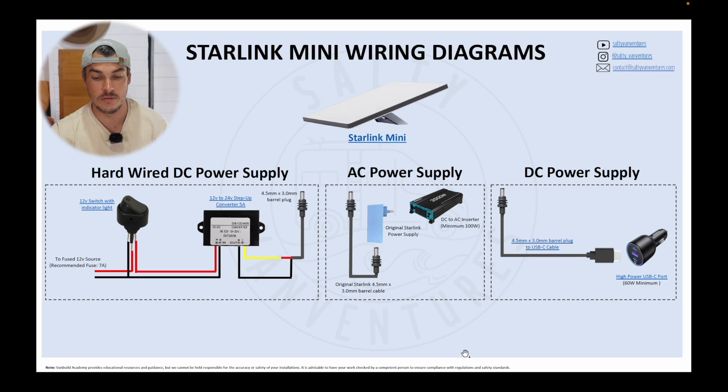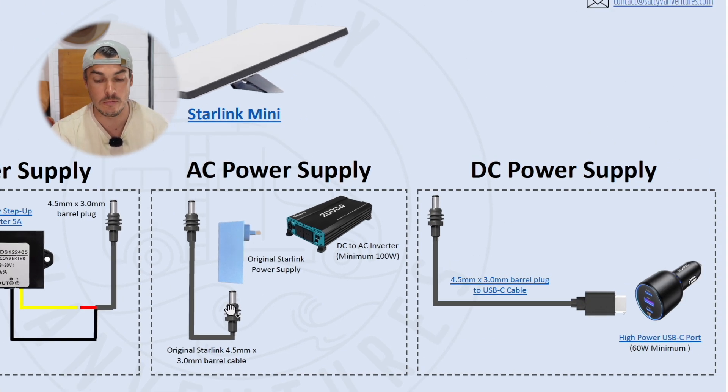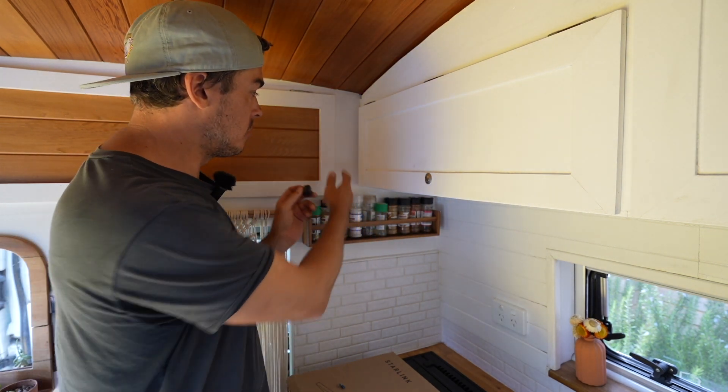I've set up a diagram explaining essentially the three ways you could wire in your Starlink unit in your van. The first way is what I'm doing — hardwiring DC. I've got my 12 volt power coming in, going to my switch with the indicator light, then into my DC converter which converts 12 volt to 24 volt, and that goes into the original Starlink plug that I've cut. The second way is with the original power supply running the original cable through an inverter. And lastly, you can run it through a high-powered USB port with a minimum of about 60 watts — different to a low-powered USB port which would just charge your phone — and you need a cable with a USB-C port on one end and a 4.5mm Starlink jack on the other end, which you can buy online. I'll leave a link in the description where you can download this diagram for free, with links to all the products. I'm going to put a little switch in — it's got a little indicator light so I'll be able to tell if I've left the Starlink on or off. I'll install it right here so I can just switch the Starlink on and off from this little spot.